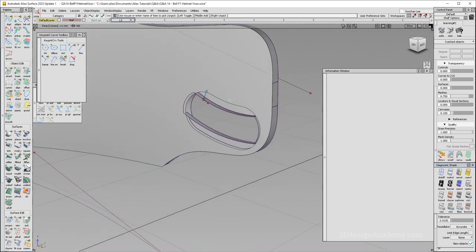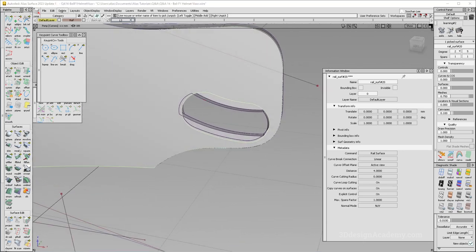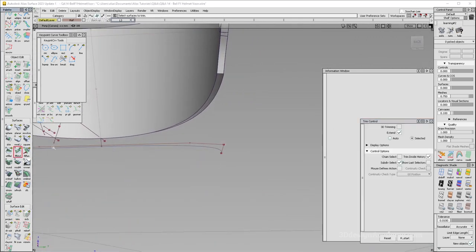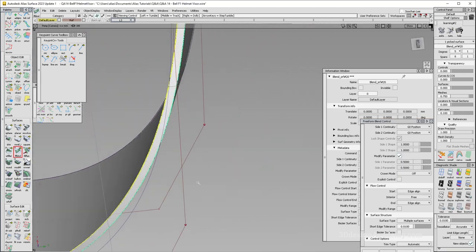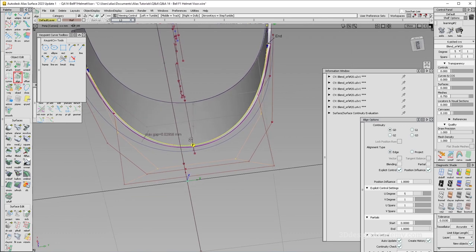Let's go ahead and reproject. It doesn't look like I need to reproject. I'll delete the construction history and untrim. Let me just make this one first. I'm going to do a freeform blend between these two edges — and they should be symmetrical. Now I'm going to align over here to make it a single span. Reduce.